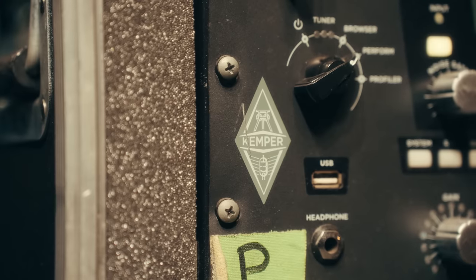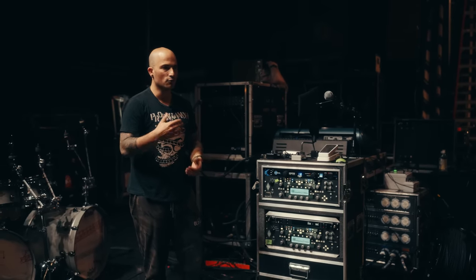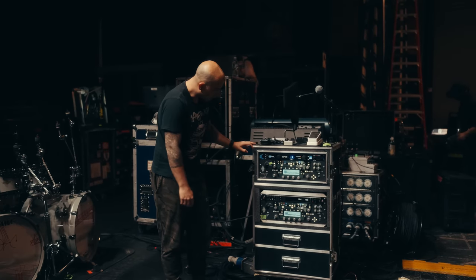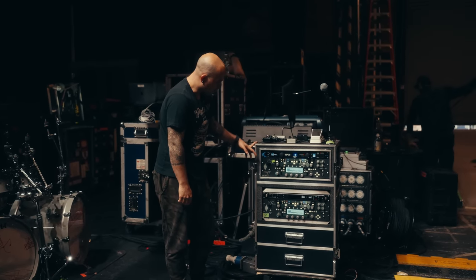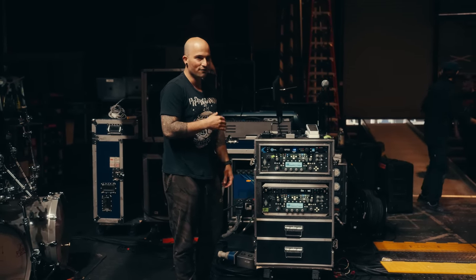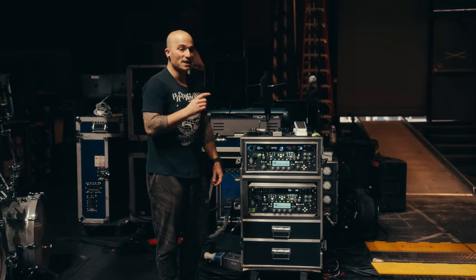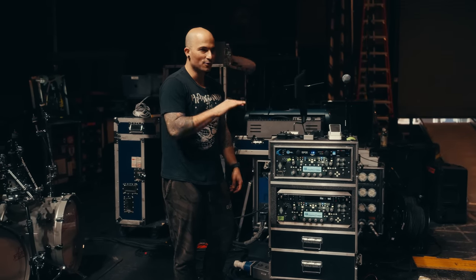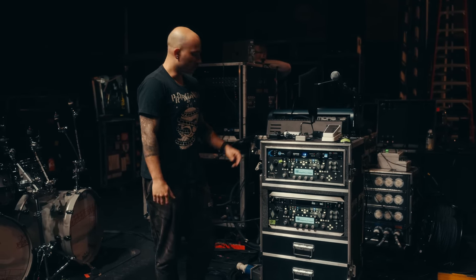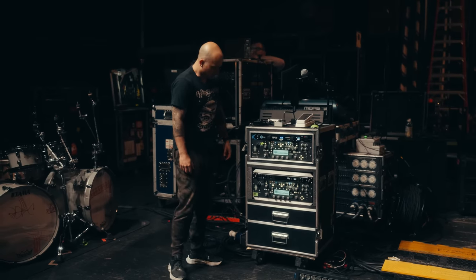So I'll start with the Kemper. Basically the Kemper Profiler — for anyone that doesn't know — you can get tones of real amps digitally made into profiles that go into this computer-looking thing here. I didn't profile a real amp myself, but when I got this I went on to the Kemper forum, I found an Ampeg and I tried it out and I liked it a lot. That's been the one I've been using for years. I actually went back to the forum recently and the file's not there anymore — it's a dead link — so I probably have the last of it. As long as I can keep these running is as long as I'll keep this tone, because it is not there anymore.